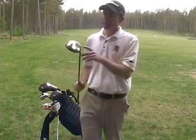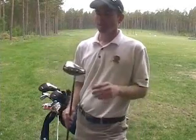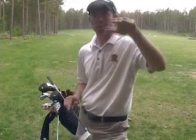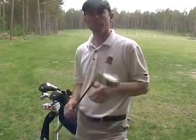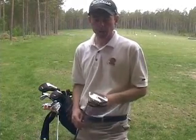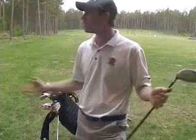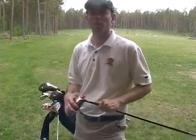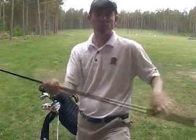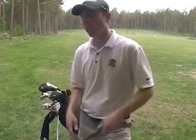We start with the driver. I play a Titleist 909 D3 driver — a little smaller head, 440cc, and the ball flight is just a little bit lower than other drivers. I've always hit the ball relatively high so I like bringing it down a bit. Plus it's pretty windy on our golf course. I play a Pro Launch Red Shaft, which is a relatively low spin shaft, so it works really well for me.